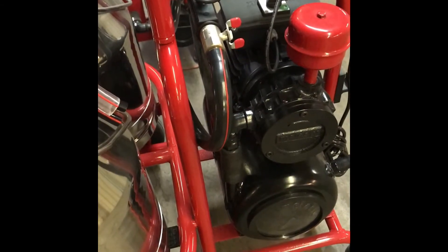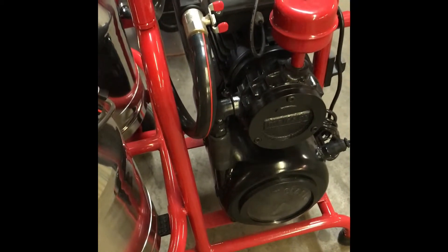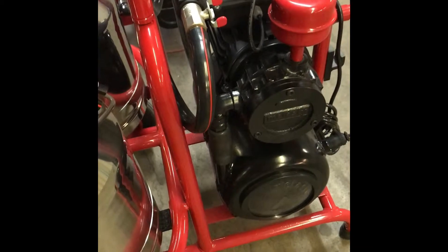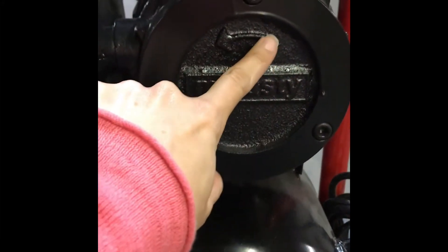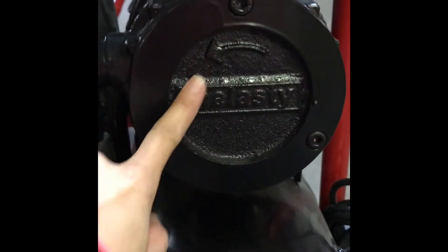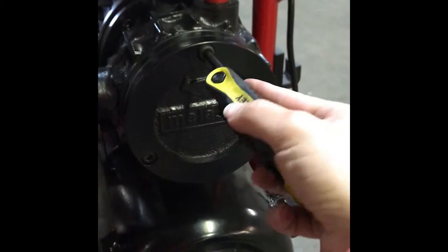One of the most common questions from our customers is: where is the vacuum pump and what is the vacuum pump? This is your motor and your vacuum pump — you're going to find it under the motor. It is located right here, as you can see by this arrow. This is where you're going to be opening your vacuum pump. You need a six millimeter key so you can insert it into the screws.